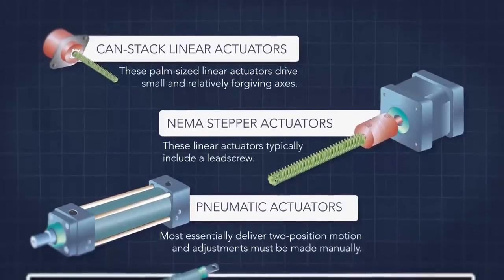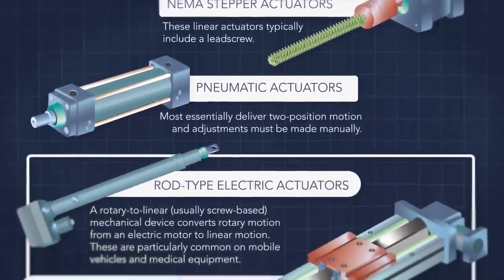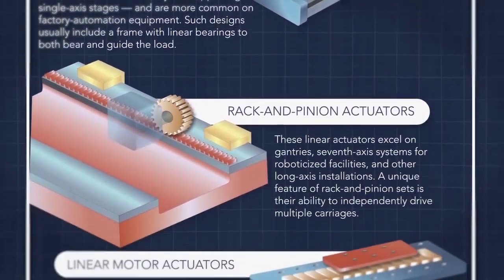Linear actuators are as ubiquitous as they are because automating machine functions along straight axes, also called Cartesian arrangements, simplifies their engineering.